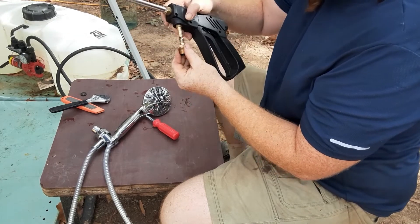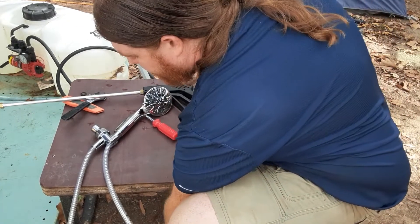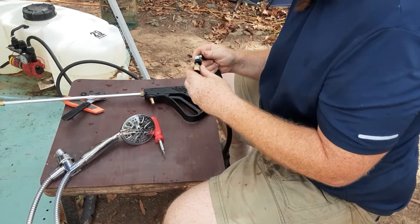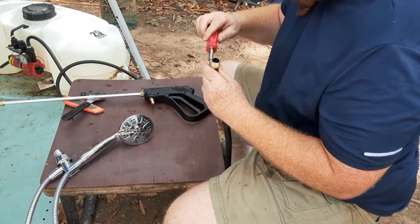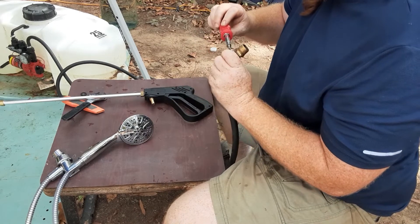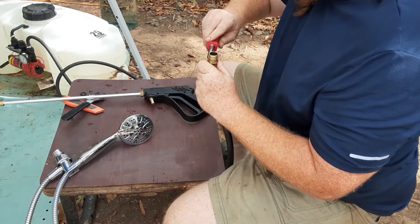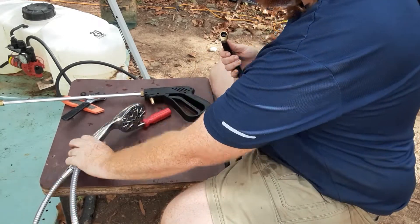This fitting here matches the inside diameter of your hose, so that's really all you need. You may not even really need to put this on here, but I just do it anyway.